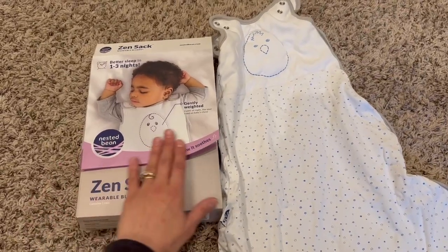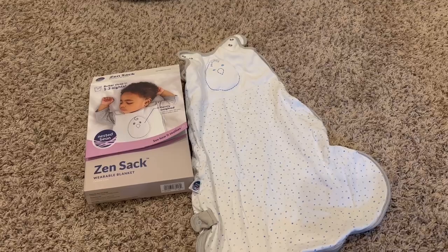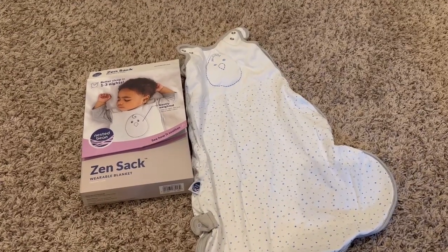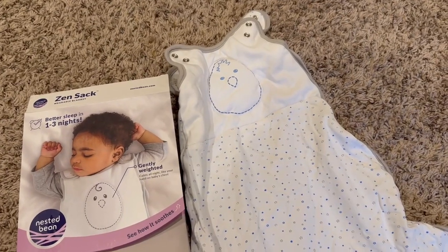The package that it comes in is also very handy. I've kept the package over the time that I've had it so I can use it for other little ones in the future too. Quality sleep sack and I would highly recommend it.